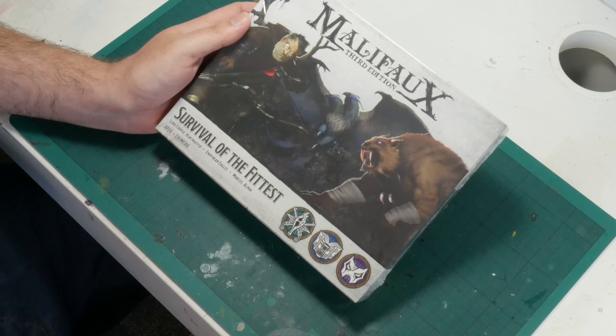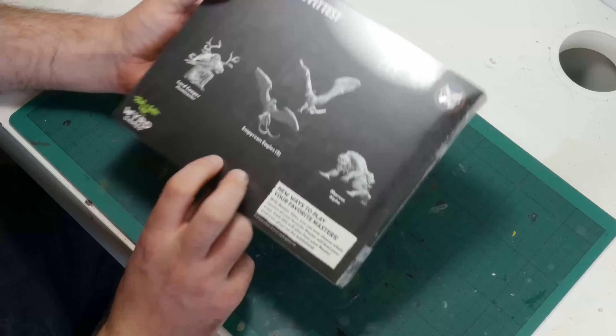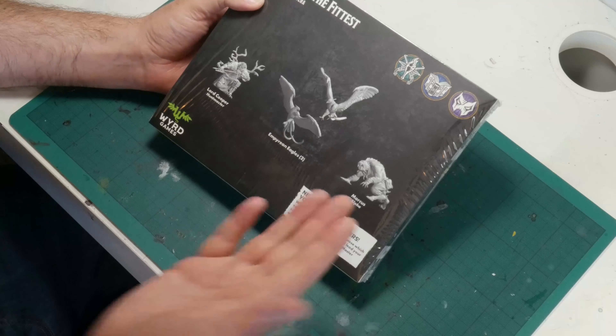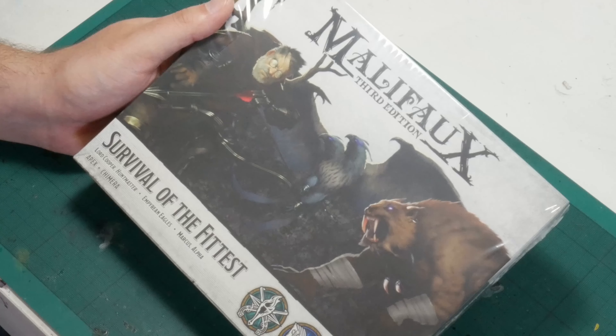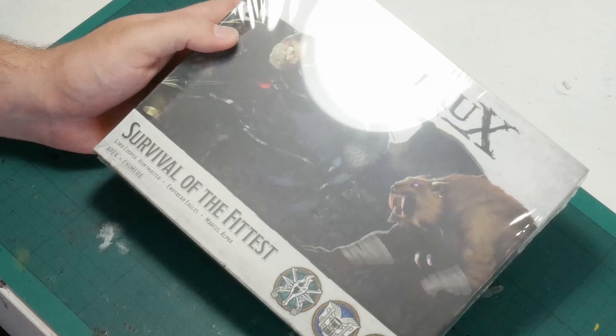So this is the Survival of the Fittest box and if we flip it over we can see 3D renderings of the models in the box: Lord Cooper the Huntmaster, two Imperium Eagles, and Marcus the Alpha. On the front of the box, whereas on a Games Workshop product you might see painted miniatures, we have a stylized rendering of the box's contents. One of the things that is unique to Malifaux compared to other games is that you'll never really see a studio assembled and painted model. There isn't really an official source for how they expect you to assemble and paint these.